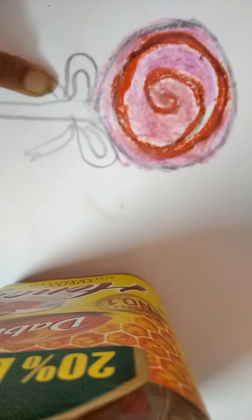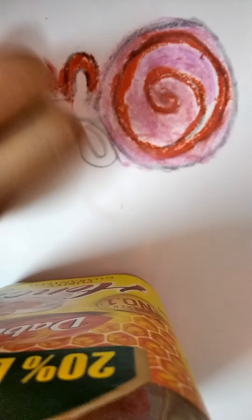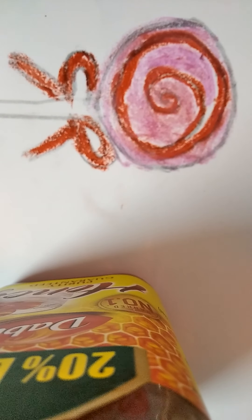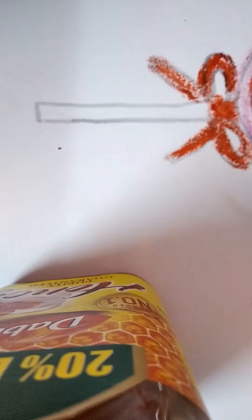Now we're going to paint this ribbon using the same color, light red, from the caramel. We've done the lollipop. Now we're going to paint the stick with light gray.